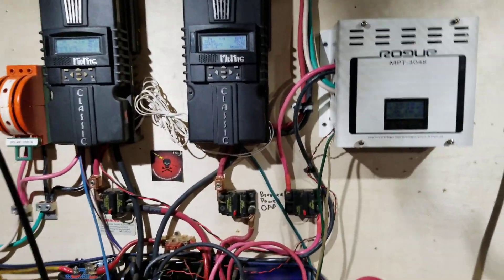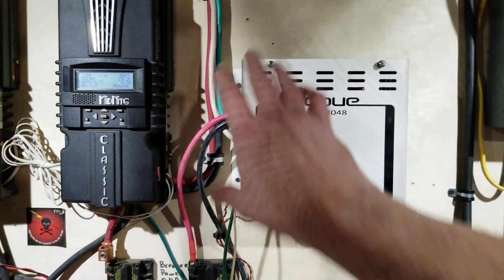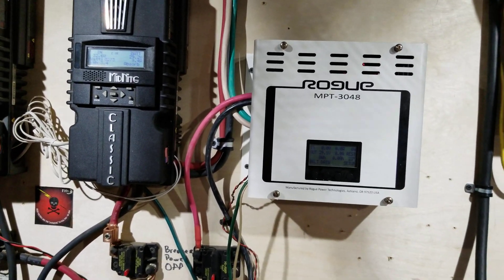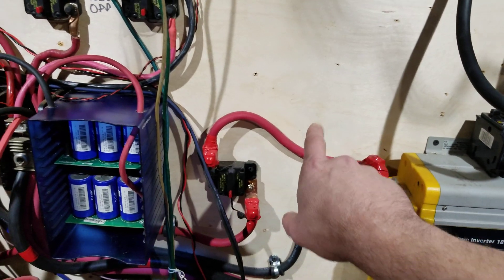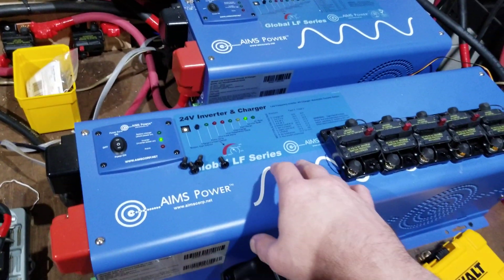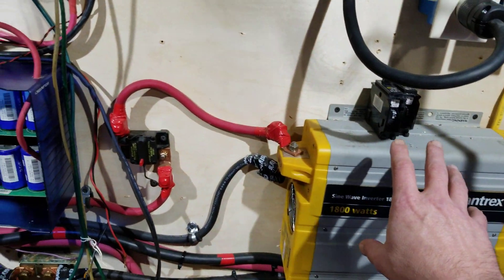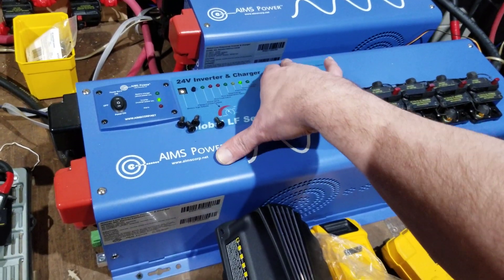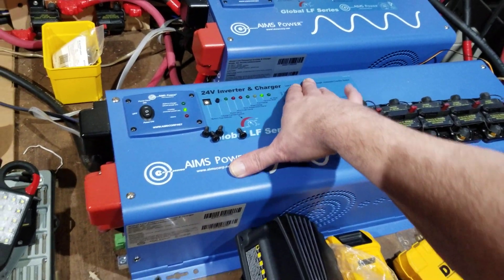I'm going to have to make some rearrangements here. I want to put this Midnight controller right here, and I might bring the other one down to a lower position because I plan on removing it and possibly moving it down on the wall. This is my main inverter — it's the only one I really use right now.